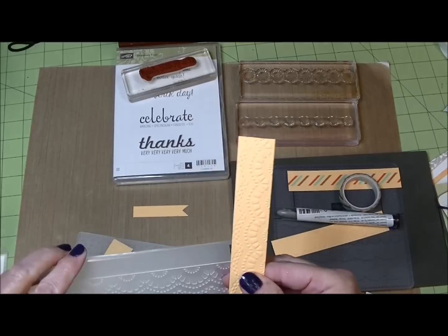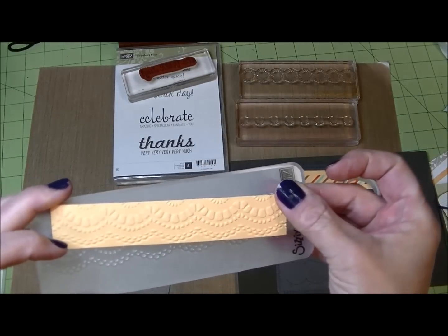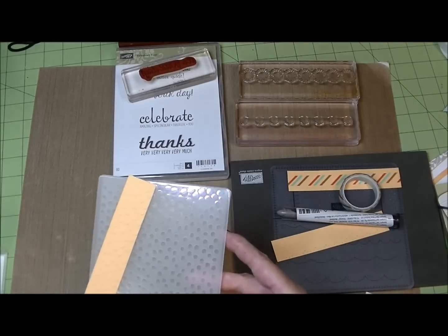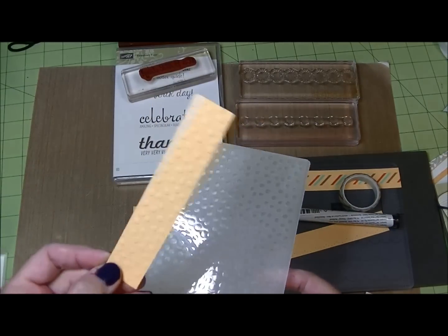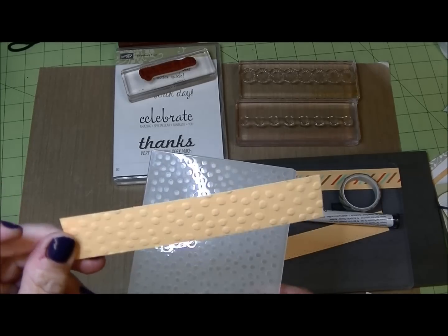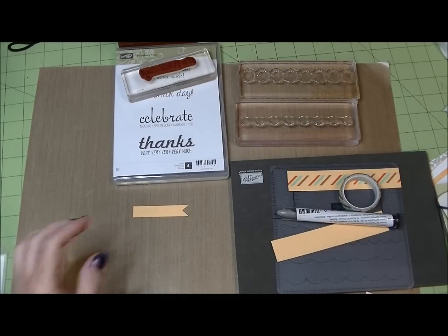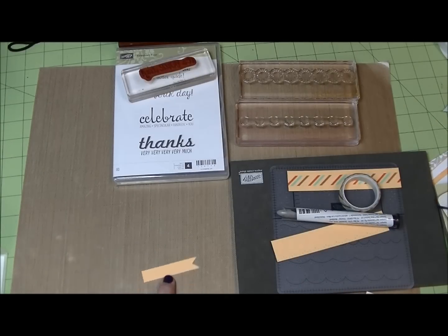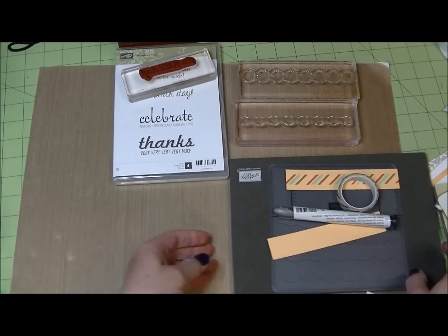Then of course there's embossing. There are specific little embossing folders made specifically for edges, so you can create a decorative little edge like that, or you can take your favorite embossing folder, slide that little paper inside, and get any design that you have an embossing folder for. You can also make pennants and banners — those are still really trendy on cards — so that's another thing you can do with these strips.